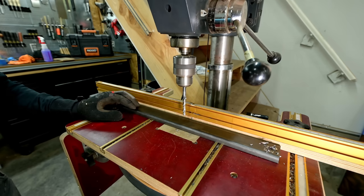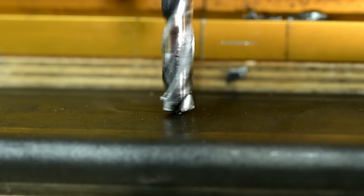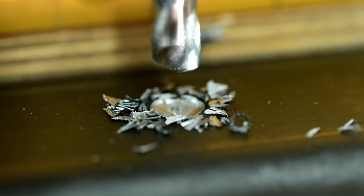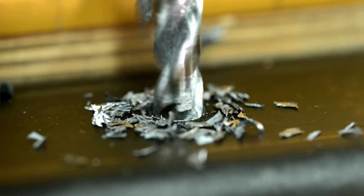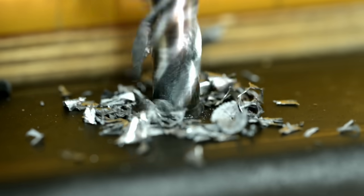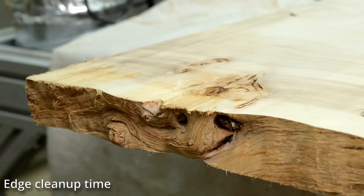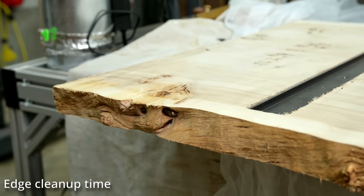Lately I normally buy my C-channels pre-made, but a couple years ago I actually made a video on how to make your own C-channels and even how to make a jig to get them to fit perfectly every time. If you want more info on C-channels and how to inlay them, I'll leave a link to that video in the description.